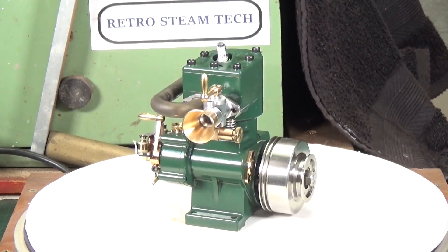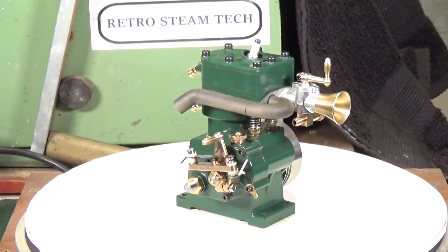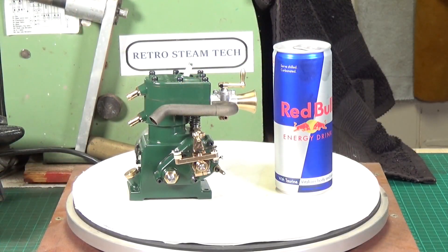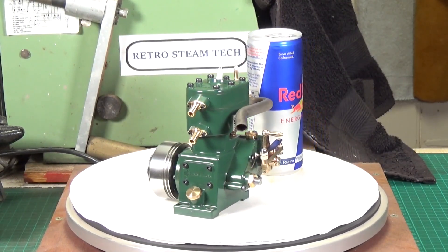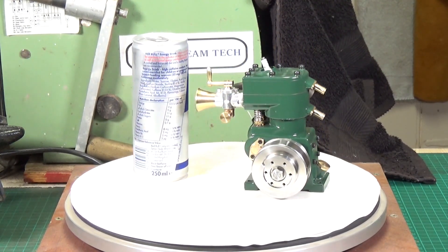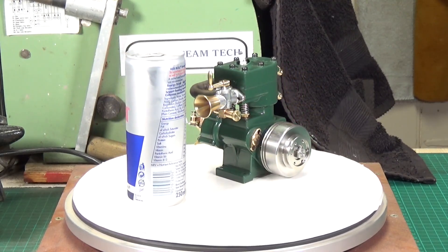I'll put something next to it so you can see the scale, because although this gives you a really good view of the engine rotating around on the turntable, it doesn't really show you the scale of it. So there's my ever-present Red Bull can to give you some idea of size. It probably stands about five or maybe six inches tall. It's truly a beautiful engine and the machining on it is fantastic.